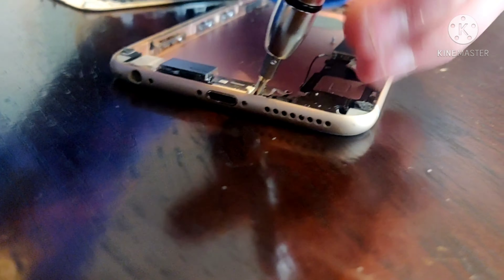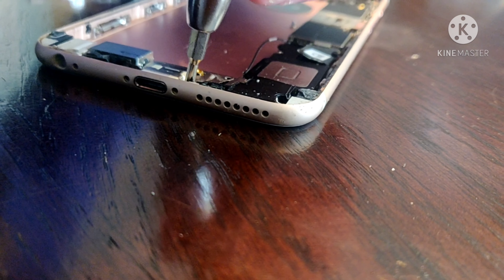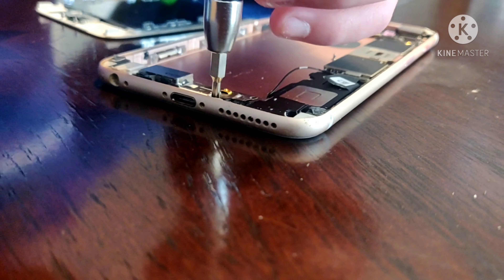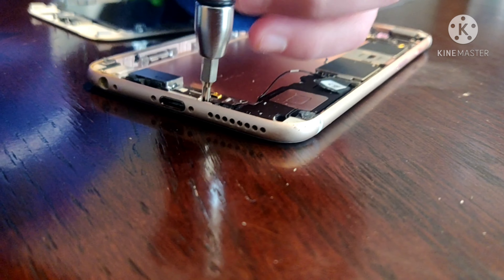So now you want to get these bottom screws out, and that is going to be your Phillips double zero bit. Make sure to get it tall and wide. And when you're taking screws out, make sure you remember where they go — because if you put the wrong screw through a hole, what will happen? You can put a hole through the motherboard.